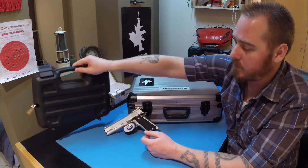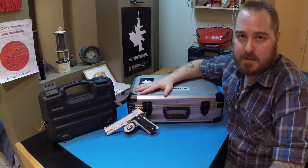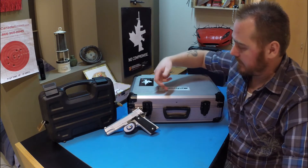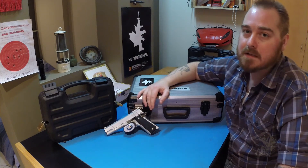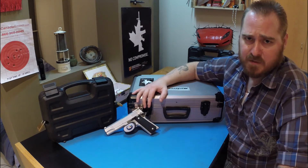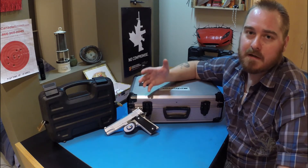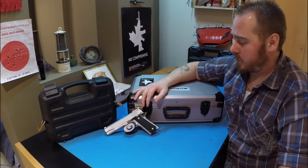I didn't want to spend an extreme amount of money. Pelican cases can run big money for this size, and upgrading to a larger size that holds two or three pistols can cost even more. I didn't want to spend that much money to secure my firearms, but I still wanted them to be secure enough that I'm confident they won't be easily accessible.